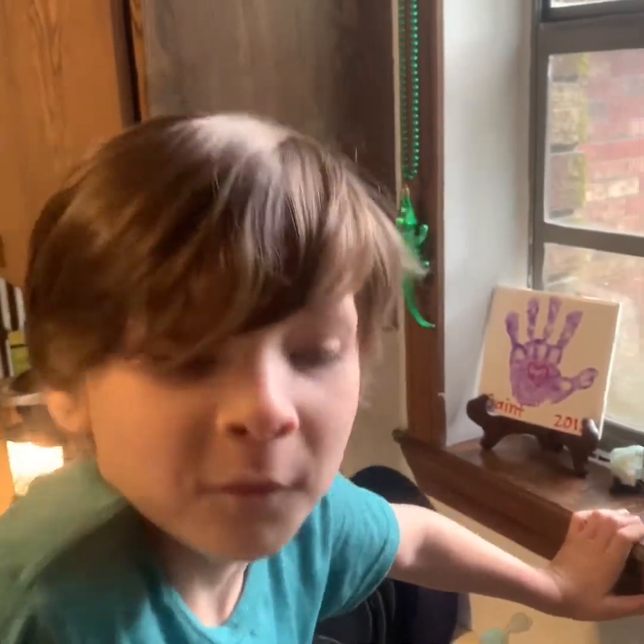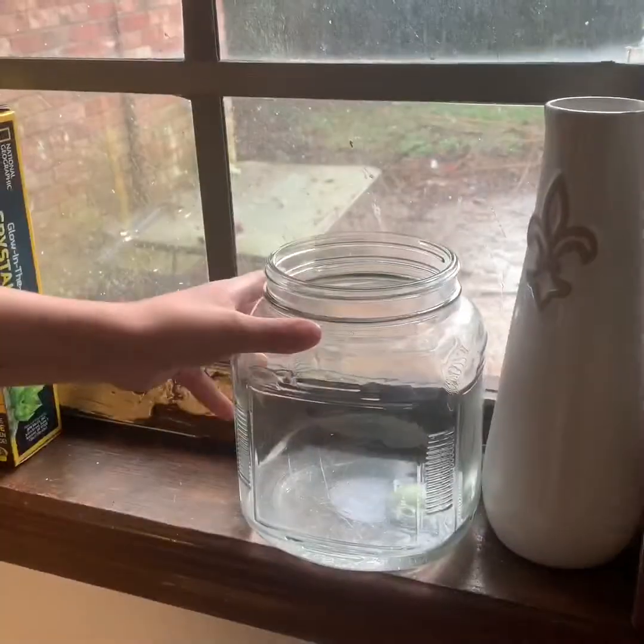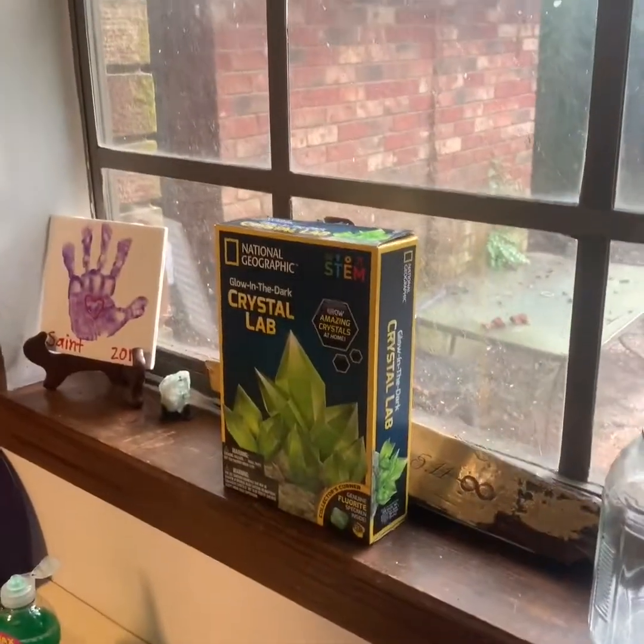It's day one for the crystal and we're going to look at it. It's been 24 hours. Check it out — you can kind of see some crystal formations.